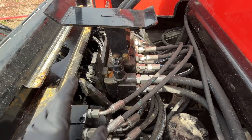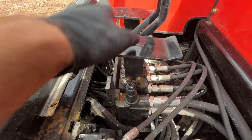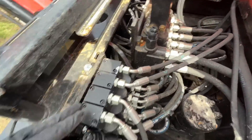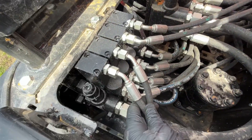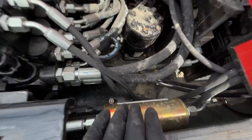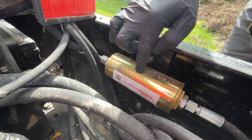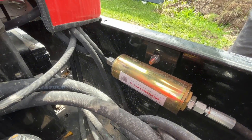Here you have your valve body for your blade, your drives, and your auxiliary. Here you have your pilot control — these lines come up to the joysticks. Right here you have a 15 micron oil filter, an inline filter that goes up to the pilot control.